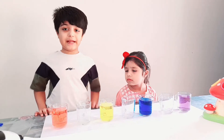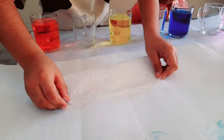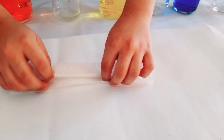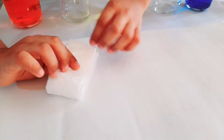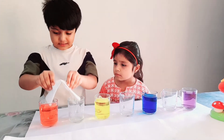Now for the next step, we will take a paper towel and then unfold it, two-fold it, and three-fold it. Now we will put them like this — put the paper towel like this.